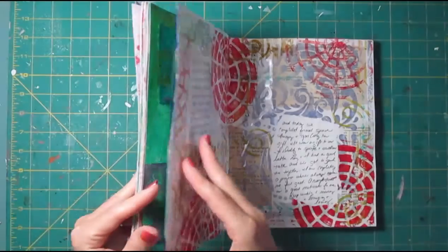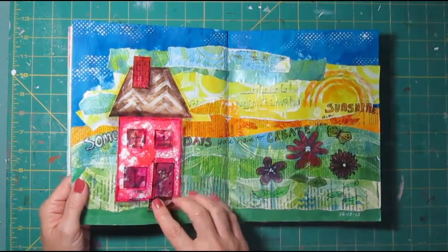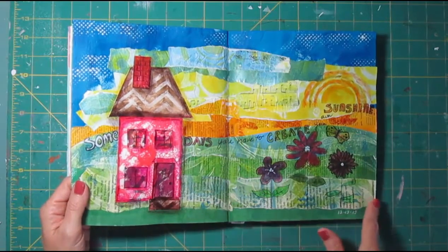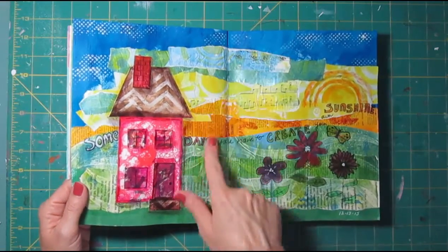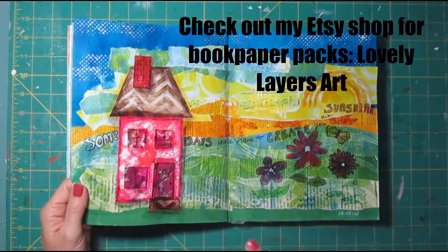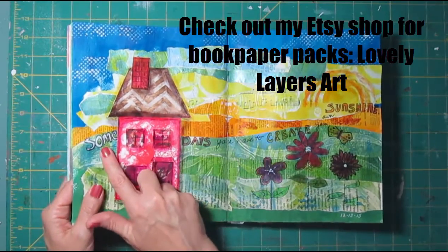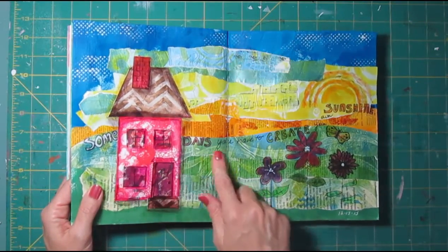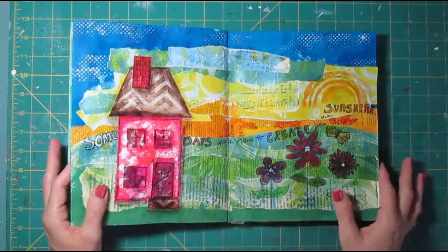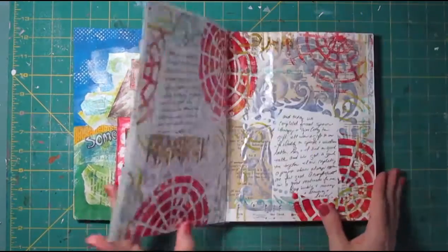There's a process video for this one also. It uses a bunch of different book papers and a little bit of music paper for the background. I added lots of color, created a house design, then added some flowers. I got this quote from Pinterest — 'Some days you have to create your own sunshine' — and I just loved that quote. This has been a pretty well-received process video.